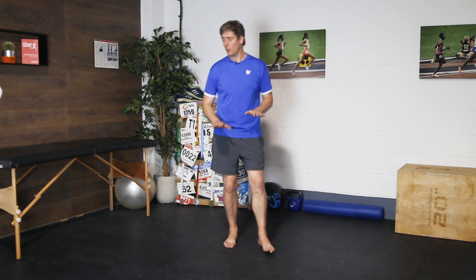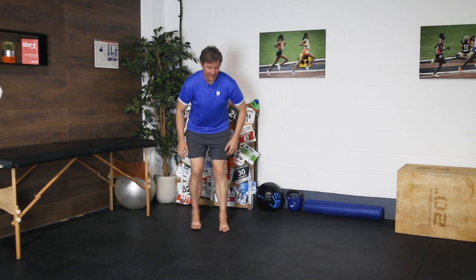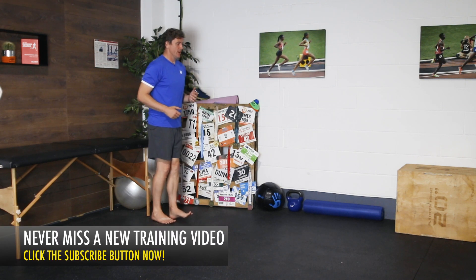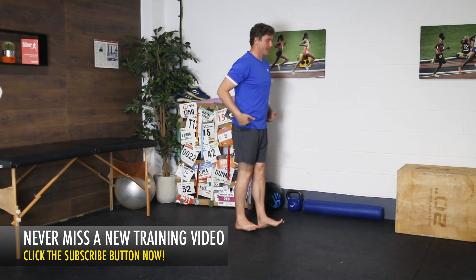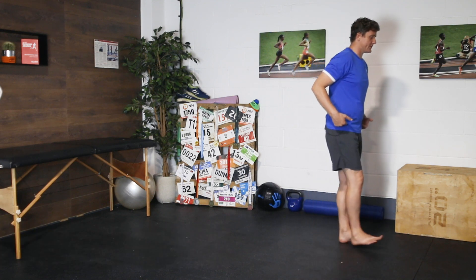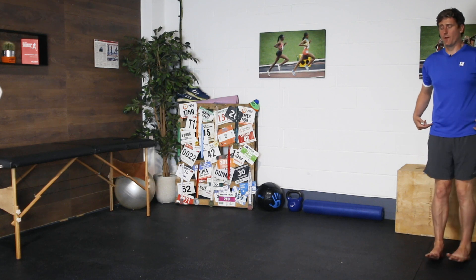Now we're going to start out with heel walks — a great little exercise to start building strength through tibialis anterior, the muscle around the outside of the shin that really helps to control the ankle. You're going to stay nice and tall, nice and upright, and you're going to keep your legs straight as you step forwards, simply only touching the ground with your heels.